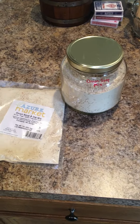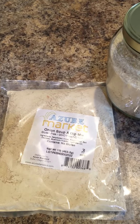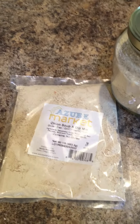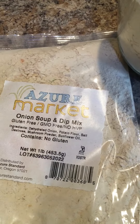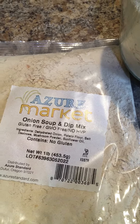This is Azure Standard's onion soup and dip mix, and as you can see on the package, it's gluten-free, GMO-free, and it has no HBP. It contains dehydrated onion, potato flour, salt, dextrose, mushroom powder, and sunflower oil.